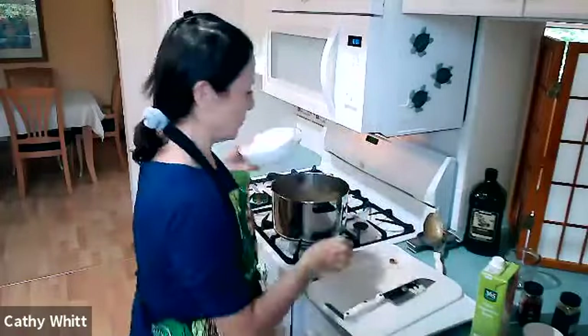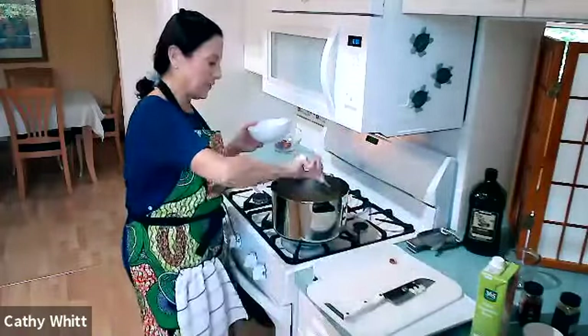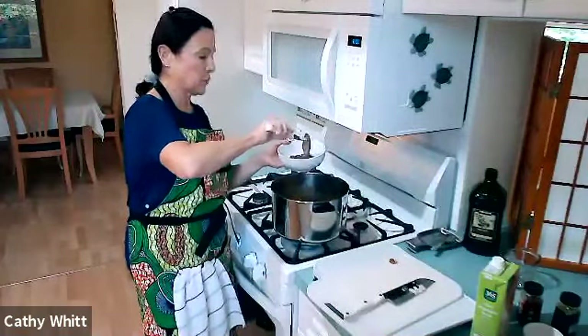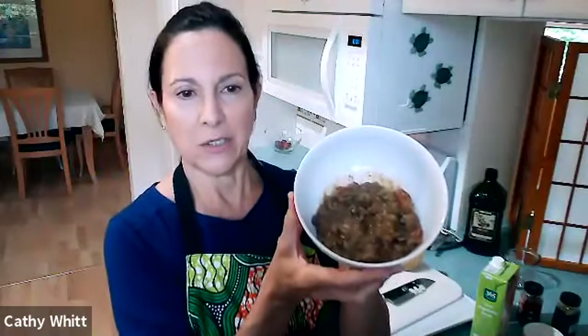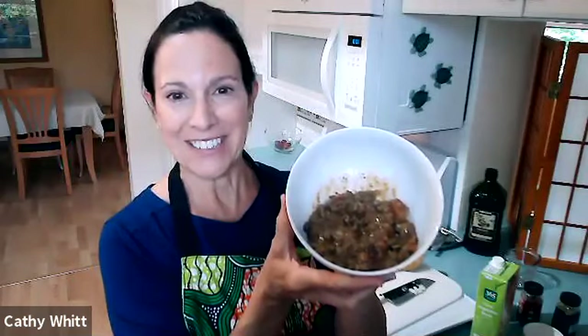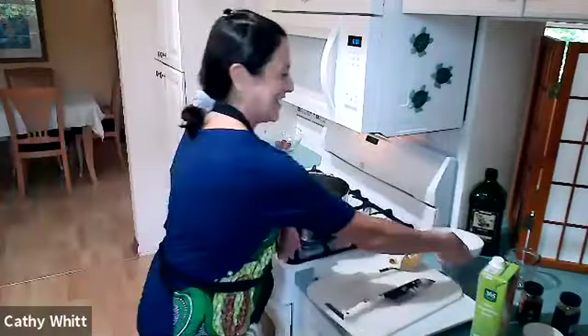Let me show you what the finished chili looks like. You could serve this with rice, spaghetti squash, or sweet potato. There is your pumpkin chili — enjoy! Thank you so much for watching. If you have any questions, check out our Facebook page or email me at cathywitt1@gmail.com. Enjoy!